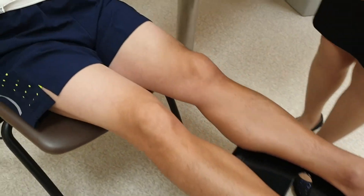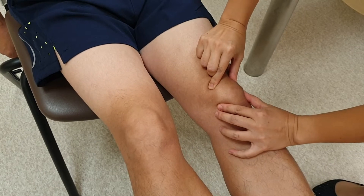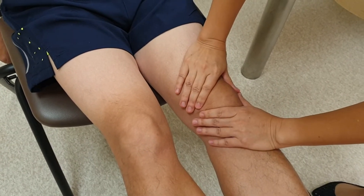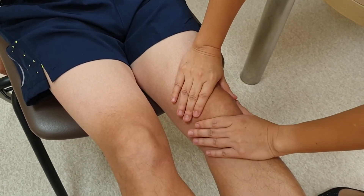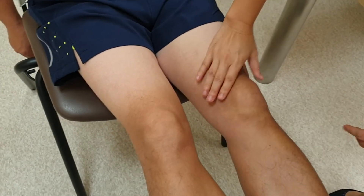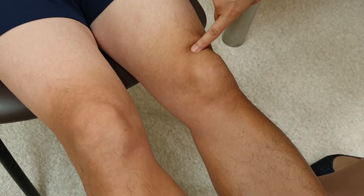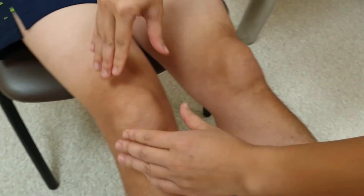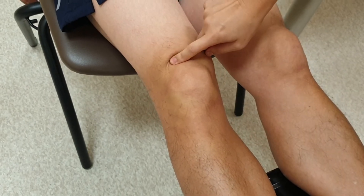Now we come to the knee. Identify your knee through the superior and inferior patellar borders — right underneath is your knee joint. Squeeze the fluid; if there is effusion, you will feel the fluid going to the other side. We also take the opportunity to palpate for enthesitis over the patellar, suprapatellar, and infrapatellar tendons. Do the other side similarly — palpate for effusion and tenderness at the patellar tendons.